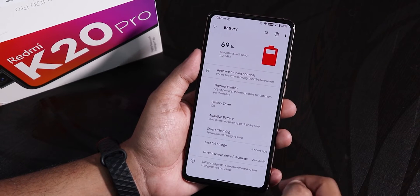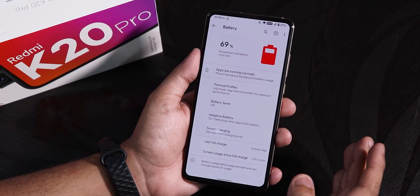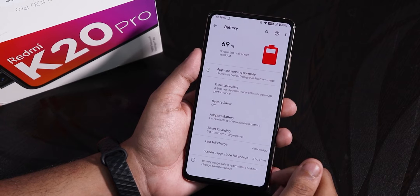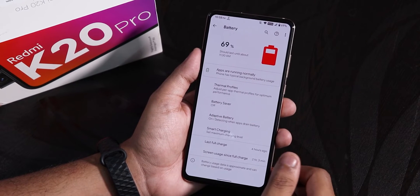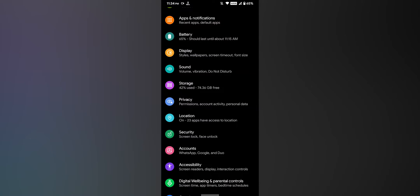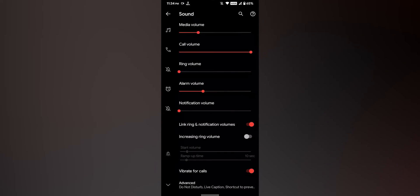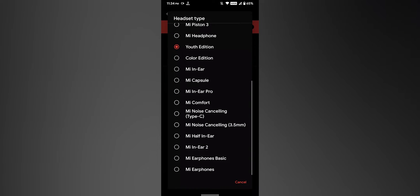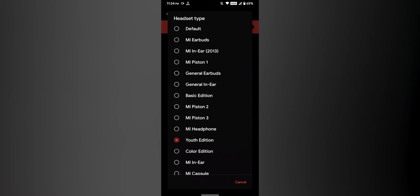Let me show you the battery settings. It shows screen-on time. In terms of battery life, it can easily give you about six to seven hours of screen-on time or more depending on your usage — battery life is great. 18W fast charging is working totally fine. In sound settings, scrolling down, we do have MI Audio Dirac. You can choose from many headphone options — I have been using the Youth Edition. Sound output via the headphone jack and Bluetooth is just great, and there is a Hi-Fi audio option with some sound presets too.